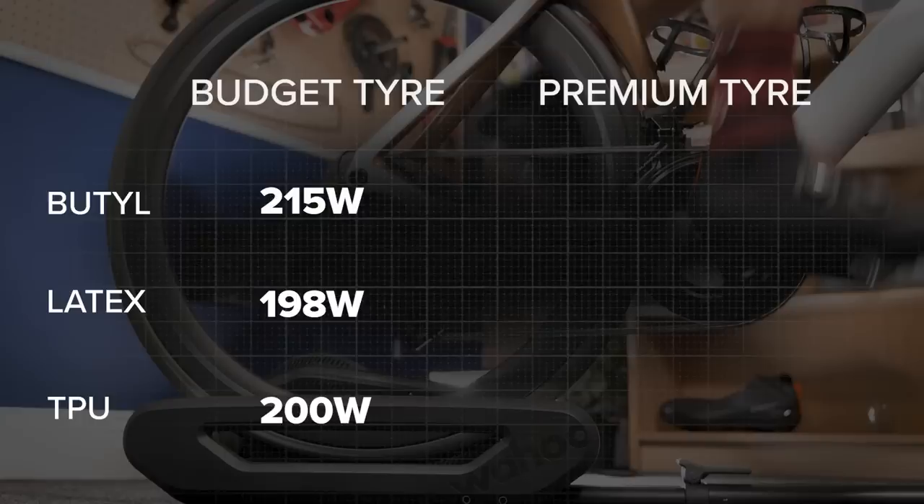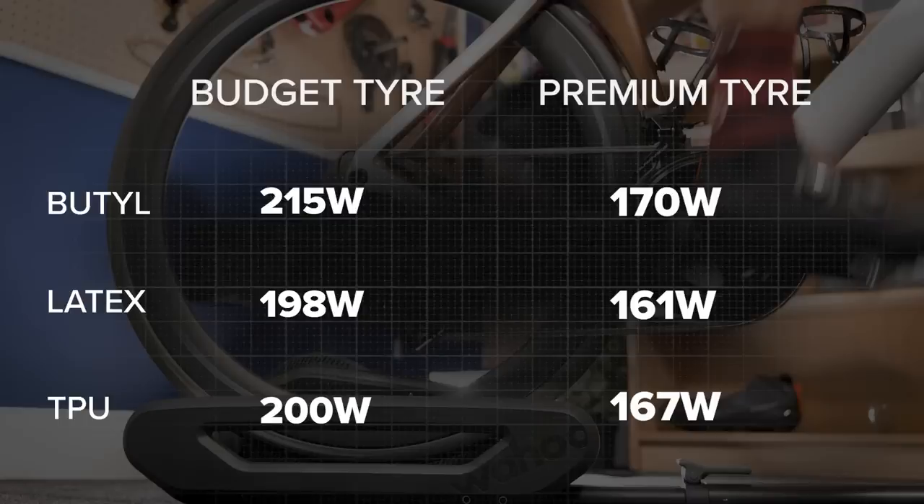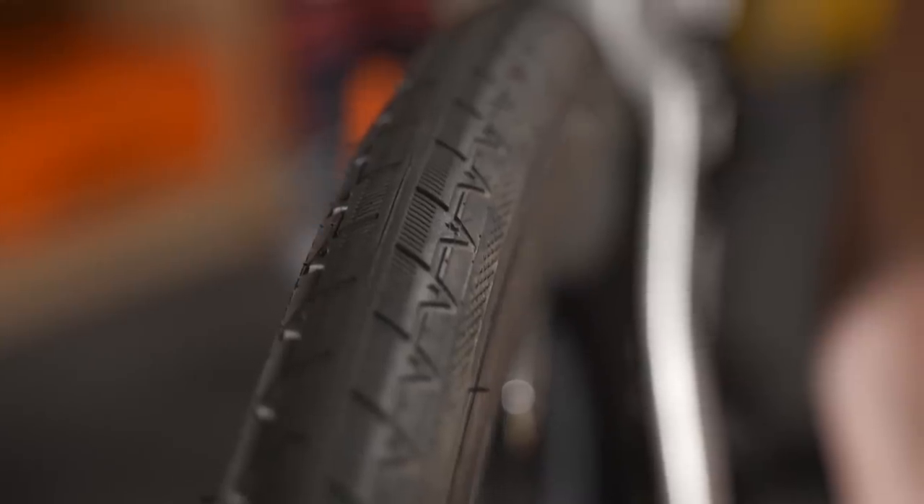Moving to our premium tire, tested with the same method at 30 kilometers an hour for five minutes: with the butyl inner tube, 30.3 kph at 170 watts. Latex inner tube: 30.4 kph at 161 watts. TPU tube: 30.3 kph at 167 watts. Upgrading from the Eurobike tire to the premium race tire — costing around 55 pounds — using the butyl inner tube saved a whopping 45 watts. That is a huge saving, though the Eurobike tire really is at the bottom end of quality. Adding a latex tube to the premium tire for 12 pounds saved an additional nine watts, while the TPU tube at 25 pounds saved just three watts compared to the butyl — definitely not as much as I was expecting.